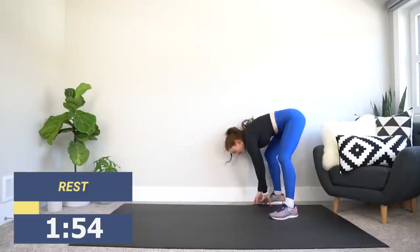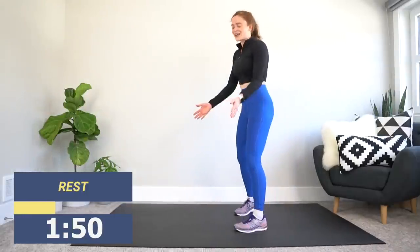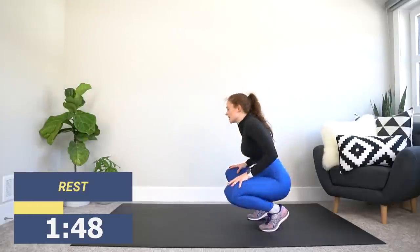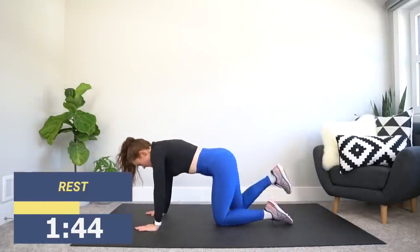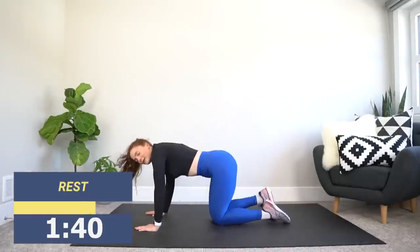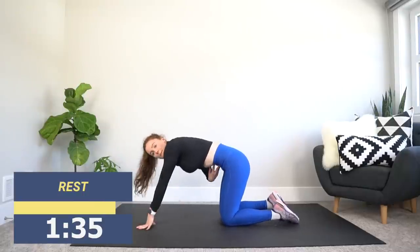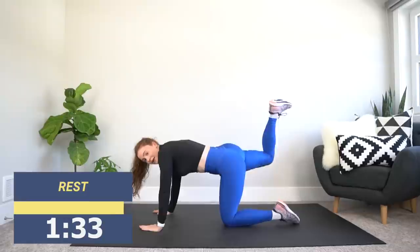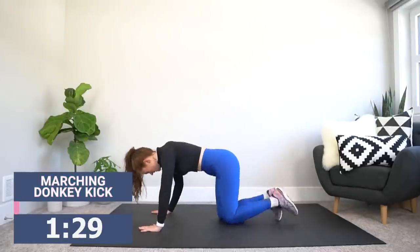Taking it back down to the ground — we're going to get into position for our marching kickback. Hands under shoulders, knees under hips. This is a standard kickback — it seems easy, right? But it's time to speed it up. The only way you can speed this up is by keeping that belly button tight, and instead of thinking of stomping down, we're lifting up. Let's go.